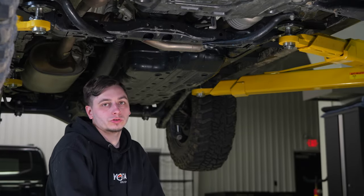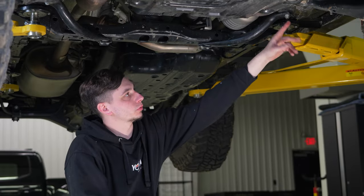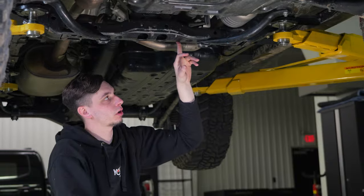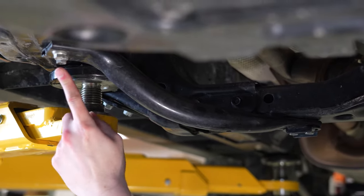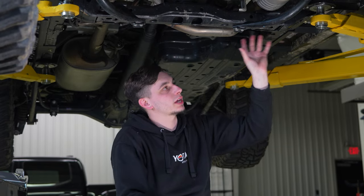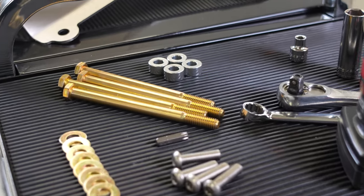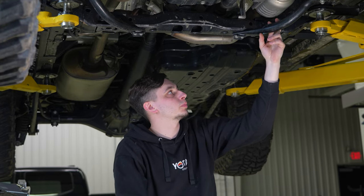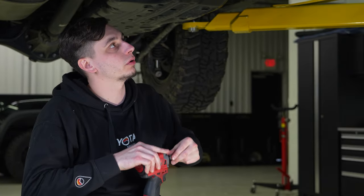Installing these is super easy. We're going to take off this bracket — you have two 12-millimeter bolts here and two more over here underneath your frame. We'll also remove two bolts for the transmission cross member, and repeat the same on the other side — four 12-millimeter bolts for the bracket, two 14-millimeter bolts for the cross member. Grab the 12-millimeter socket and impact and buzz those out.